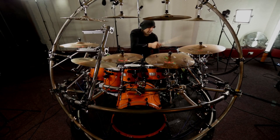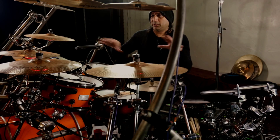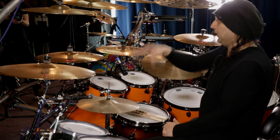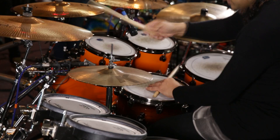I'd recommend this system to anyone who's looking to branch out their palette of sounds. If you want to add more texture and more variation in your cymbal setup, then I would recommend experimenting with these because it gives you a load more scope.